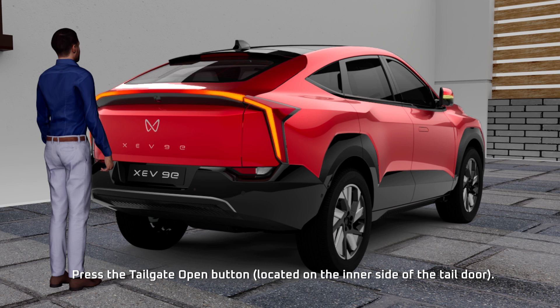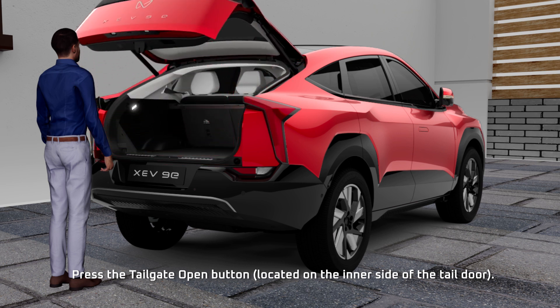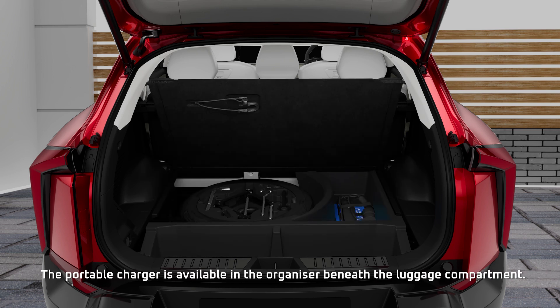Press the tailgate open button. The portable charger is available in the organizer beneath the luggage compartment.